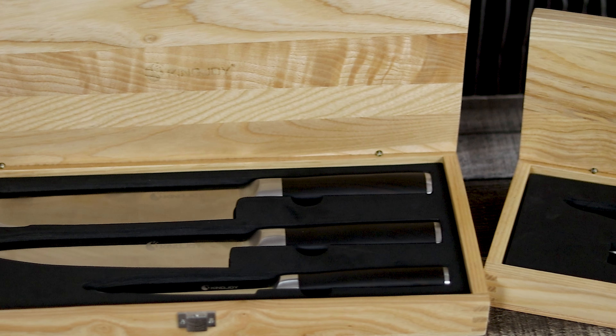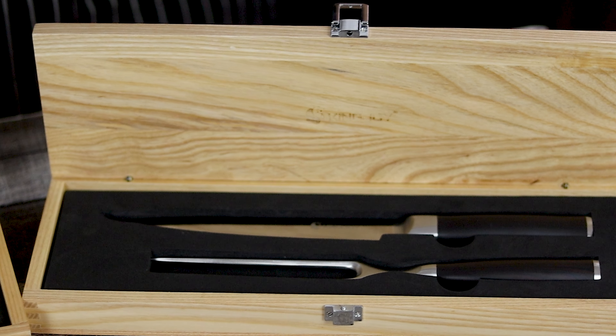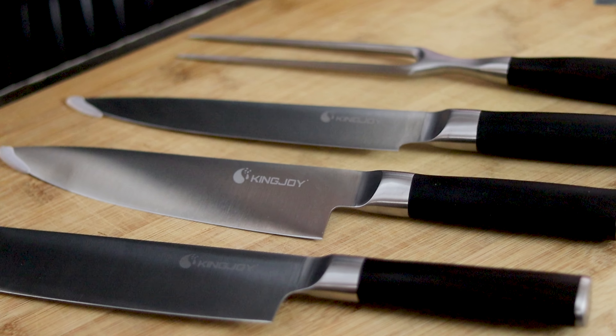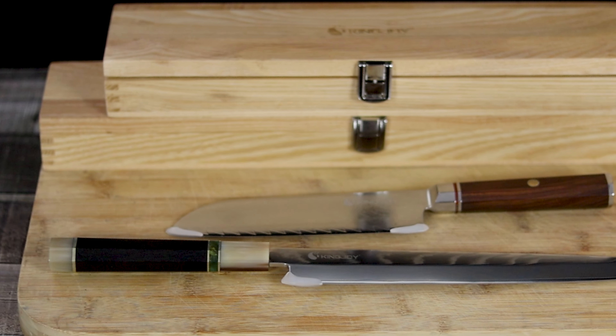But before we proceed to the video, I would like to thank OKingJoy for sending me these beautiful knives as a gift. OKingJoy kitchen knives are handcrafted from renowned steel from Japan. They blend classic Japanese blade style with modern design concept. They are great for your personal kitchen, for professional chefs, and will be great as a gift.